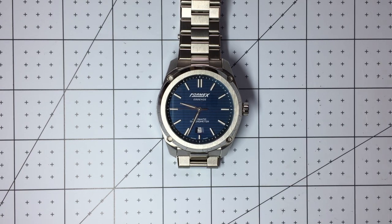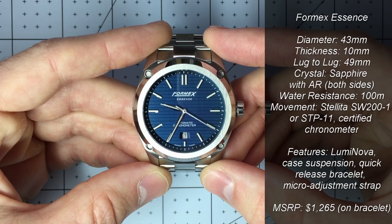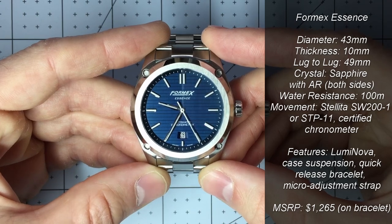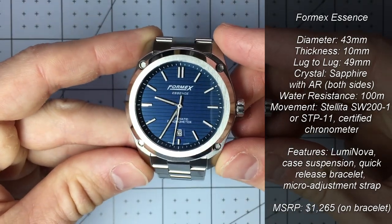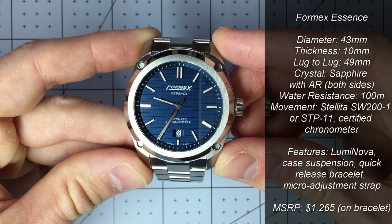Let's start off with some technical specs about the watch, and then I'll go into why I picked this as my first luxury watch purchase. The Formex Essence I have here is in this wonderful blue color. The case diameter is 43 millimeters, height is 10 millimeters so very slick to the wrist, and lug to lug is only 49 millimeters. So even though it has a larger diameter, it still has a fairly tight lug to lug.